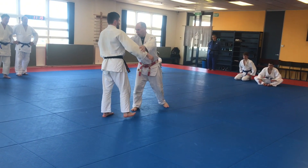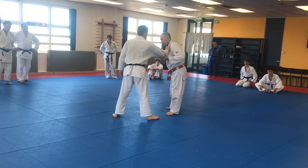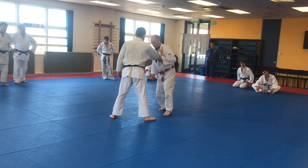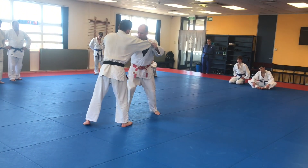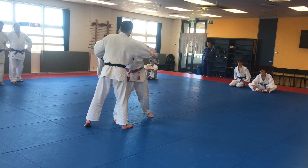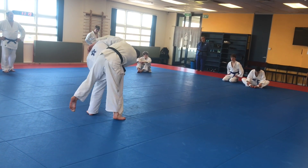So your hand is under, they've got one hand on, you get the sleeve grip, and you skip step to the middle and push. Then this hand comes under their armpit and draws, and you put your body in front.